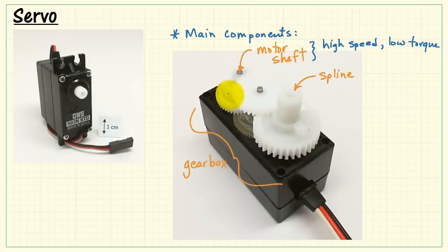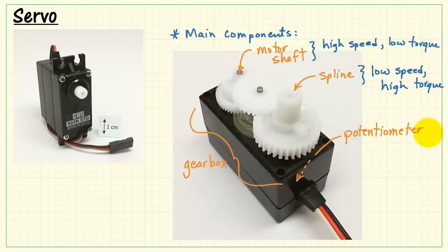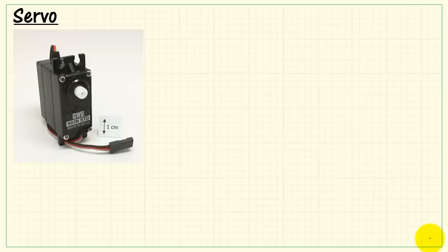The motor turns at very high speed but has very low torque. After passing through the gearbox, we have relatively low speed but much higher torque. Not visible here is the potentiometer that's connected to the spline. As the spline turns, the potentiometer turns as well, and this is used to sense the spline position as a voltage.